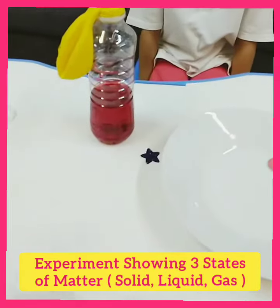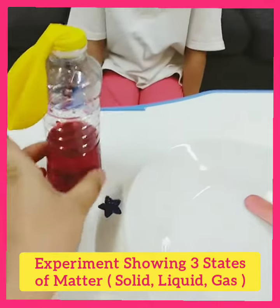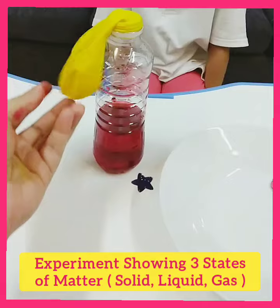It may be explosive, so Nora, keep a distance with it. Okay. Now we have replaced the cap with the balloon.